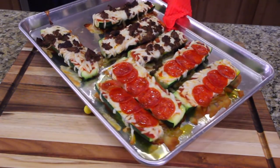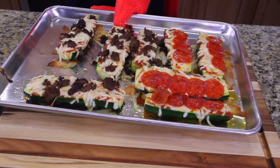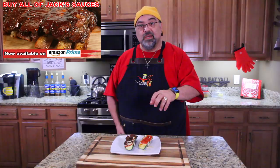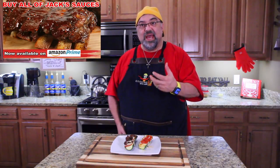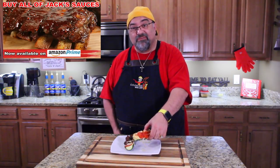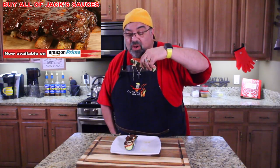Wow, look how good that looks — look how delicious those look! Now, how would I make this recipe better? I can tell you right now that the zucchini should be grilled and then topped — that would be awesome. Right now it's good, but it'd be better if I'd grilled the zucchini first. Let's try it, here we go.